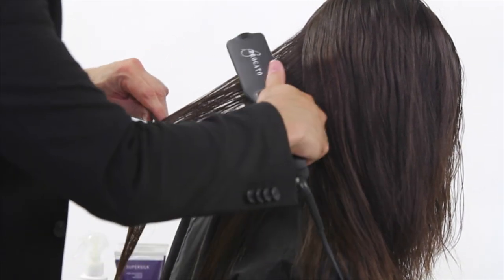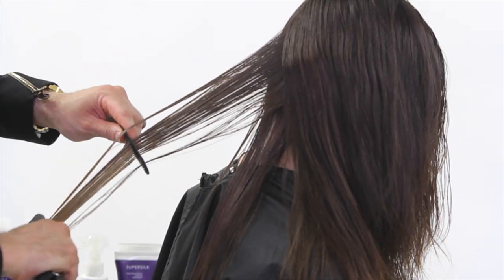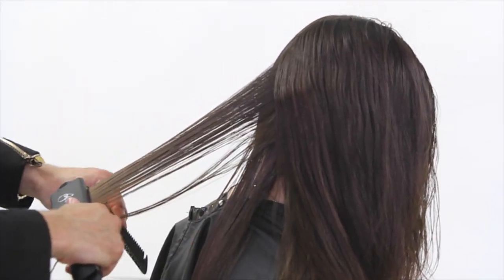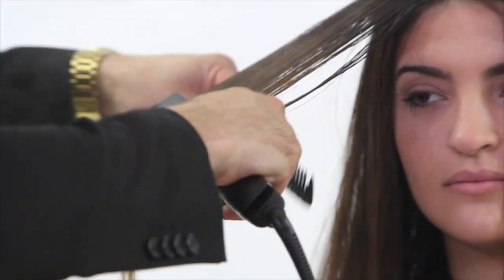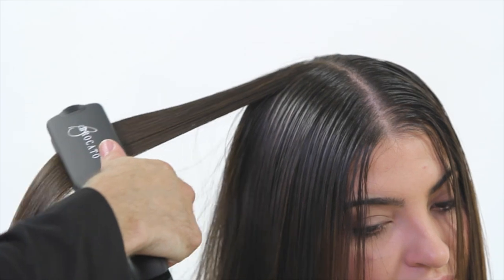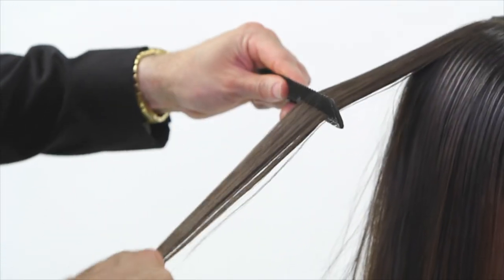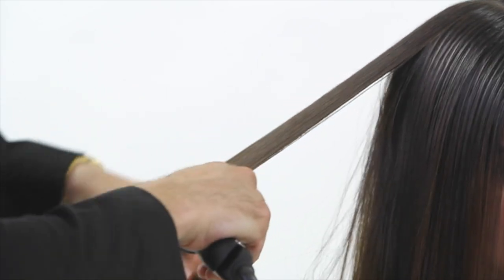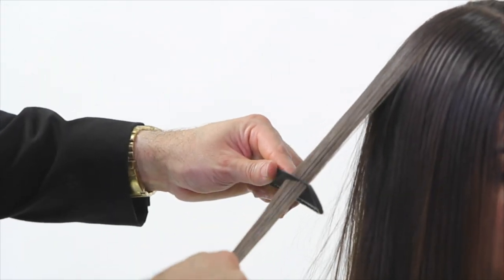Salons are charging $150, $200, even $300 for this treatment depending on your area — it's such a good treatment and a great add-on service. You can really see working those silk amino acids into the hair using the iron. This is what's sealing it all down, so it's definitely a key portion of the Super Silk treatment.